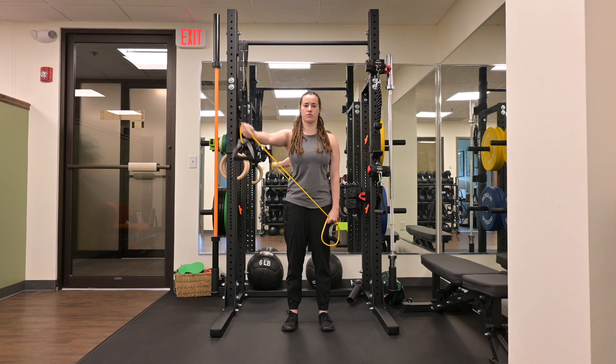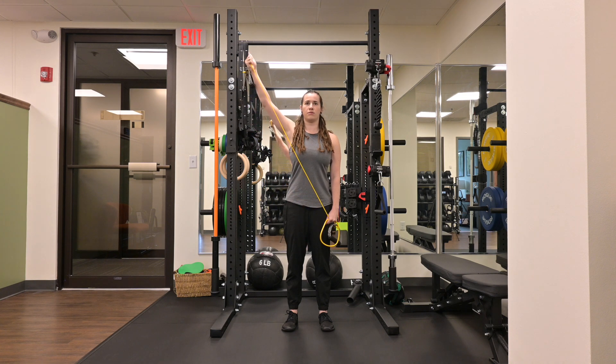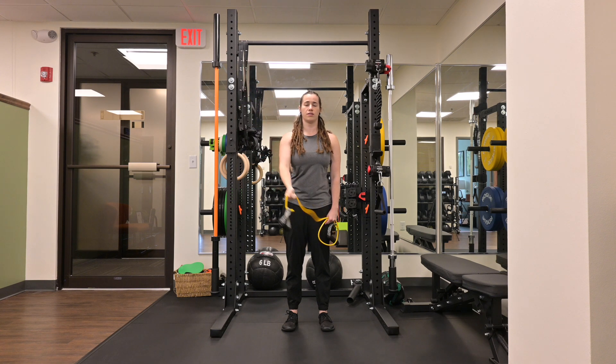As you perform this exercise, you want to maintain tension in your core. As your arm goes up overhead, you want to keep your ribs down, making sure you're not compensating by going into any thoracic extension or flaring your ribs. You should feel the muscles of the back of your shoulder activate during this exercise, and your upper traps are staying nice and relaxed.